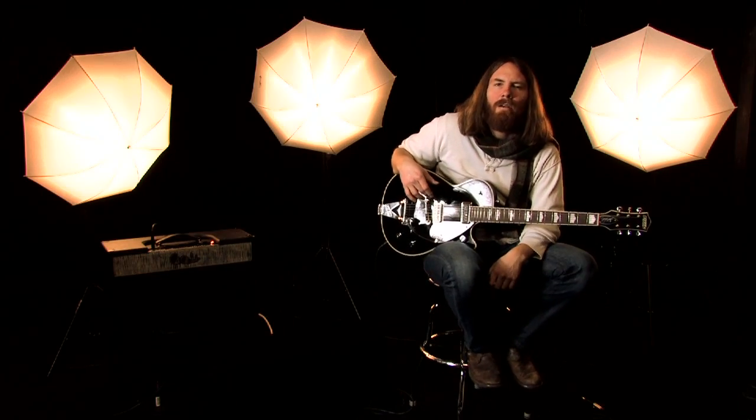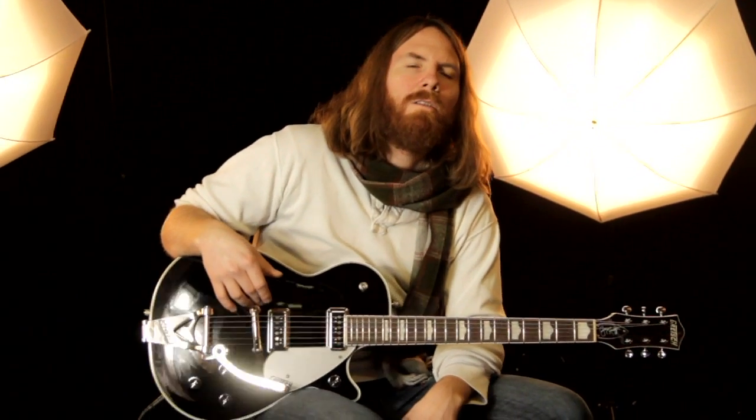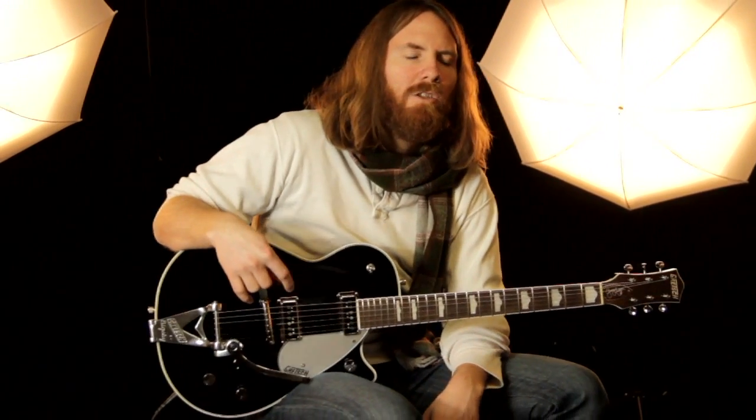Hey everybody, this is Bob from Music Store Live. Today we're taking a look at some Gretsch guitars, and we've got here the George Harrison Model Duo Jet, the G6128TGH.